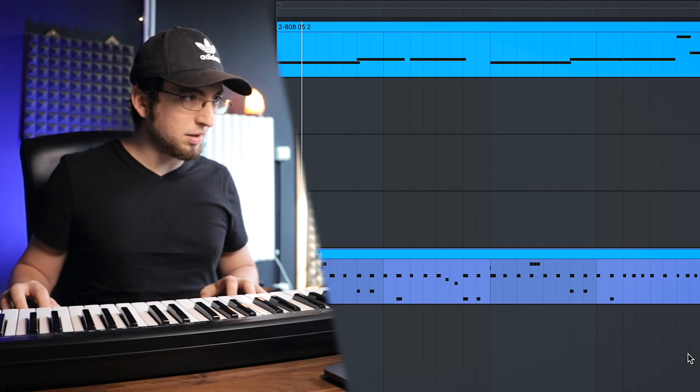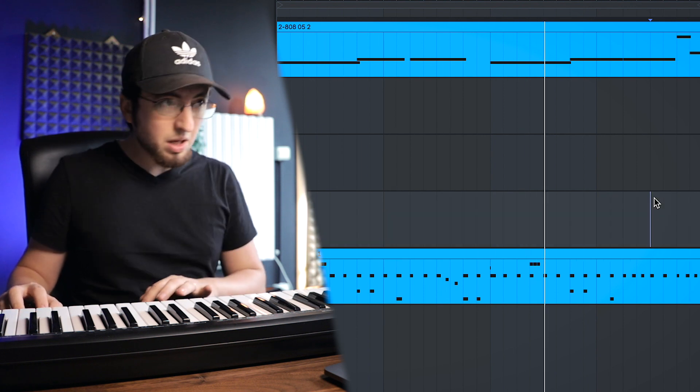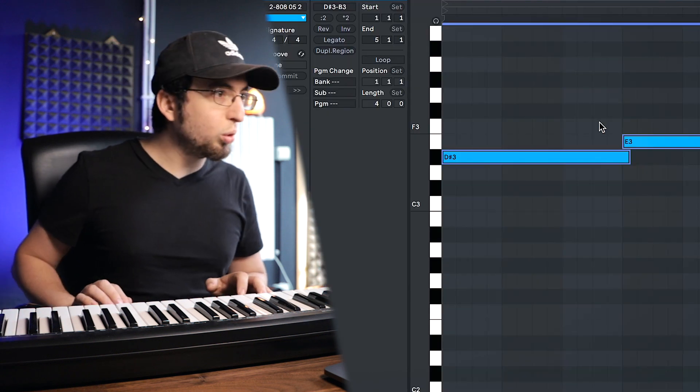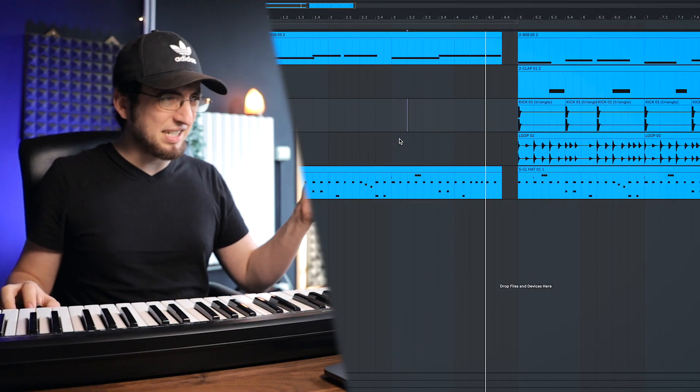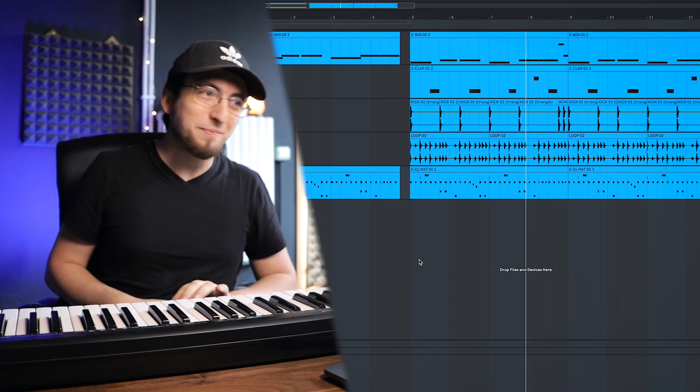For the intro I had an idea — I want to have it like higher pitch and then it drops. This is ten times harder. This is gonna be the intro, then it's actually gonna drop down. So hard. All right, beat one done! Let's make another one.